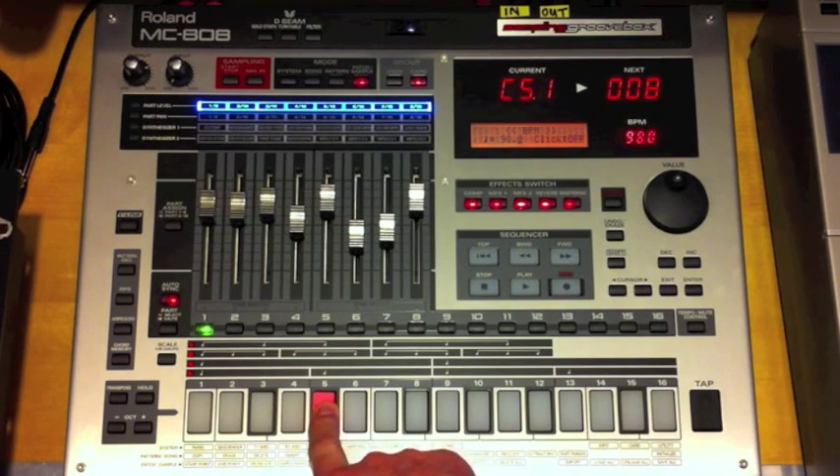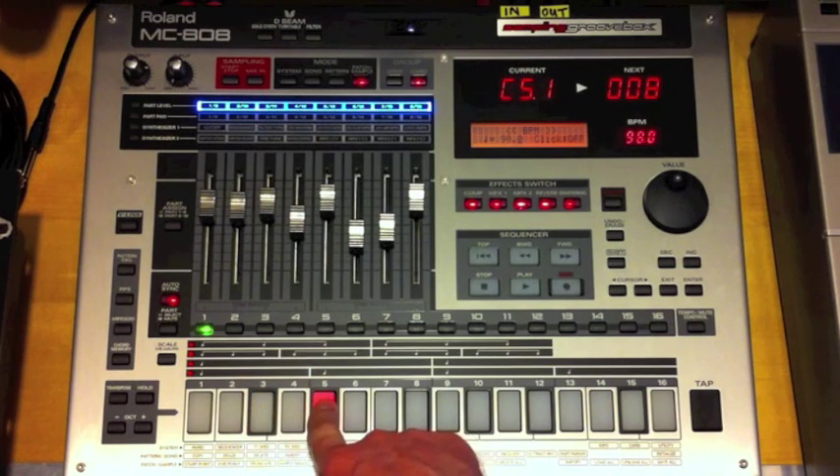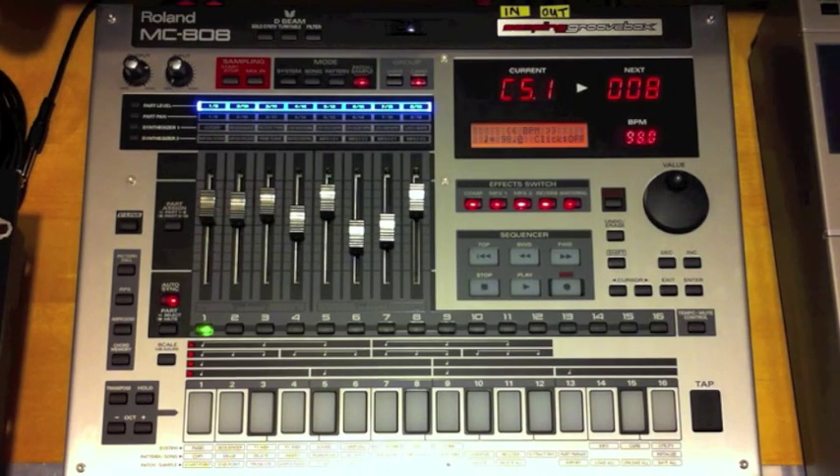So we've changed the pitch of the sample but we haven't changed the speed. That was samples off GarageBand onto the MC808.